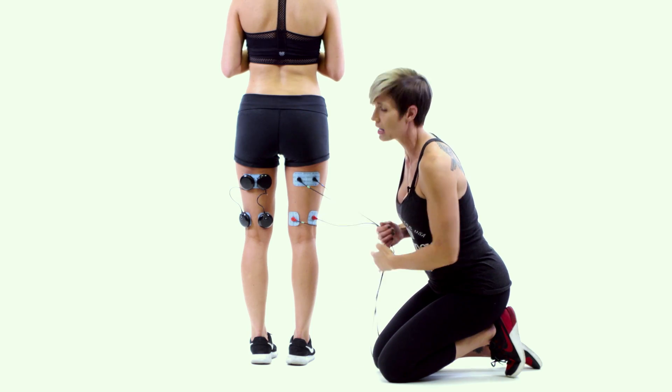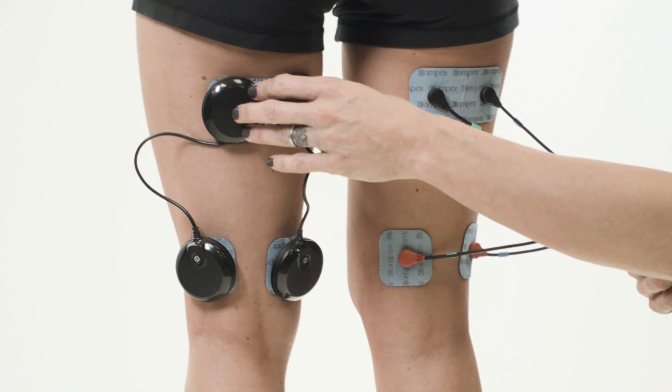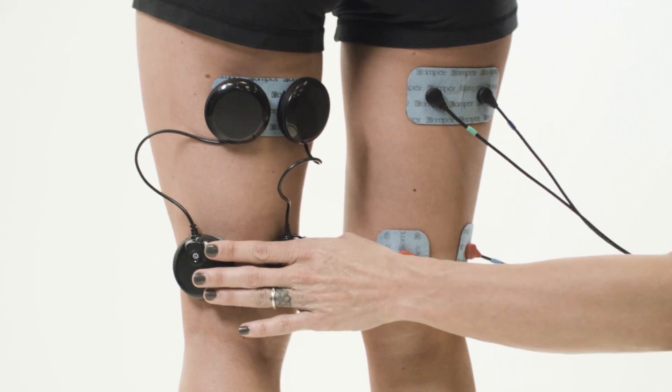For the wireless setup it's very similar. We have the two-by-four electrode pad at the top of the hamstring and then two two-by-two electrode pads at the bottom of the hamstring.